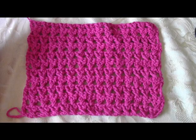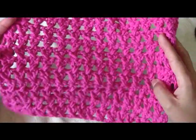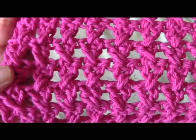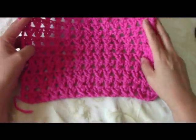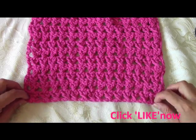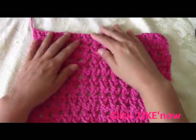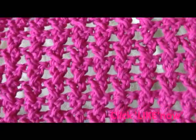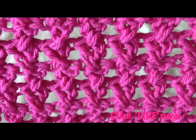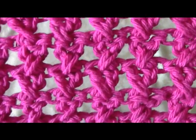Hello everyone, this is Yolanda from the All Crafts channel, and in today's tutorial we're going to learn how to do this little dish cloth. This pattern can also be used for a skull art or any other project you want. It's just made by making an even number of chains — you can do 10, 30, or as many as you want, and then as many rows as you need. It's a cross double crochet stitch. I hope you'll enjoy this tutorial!